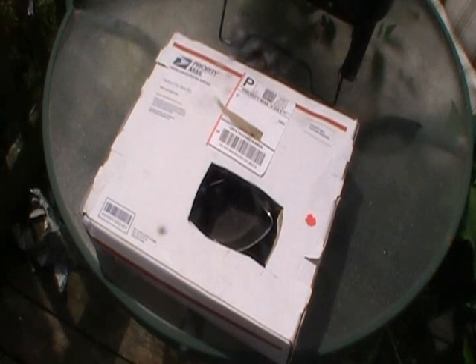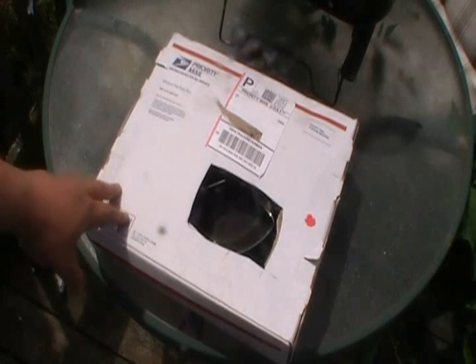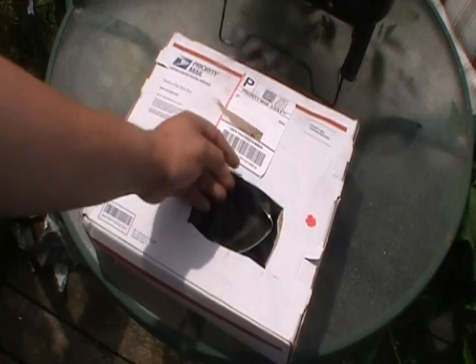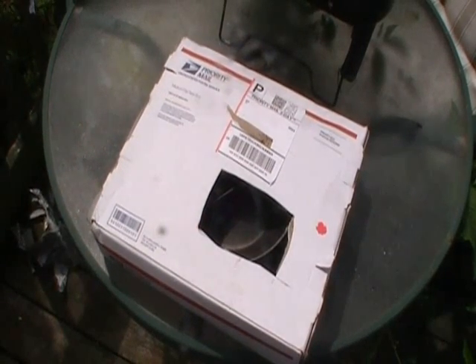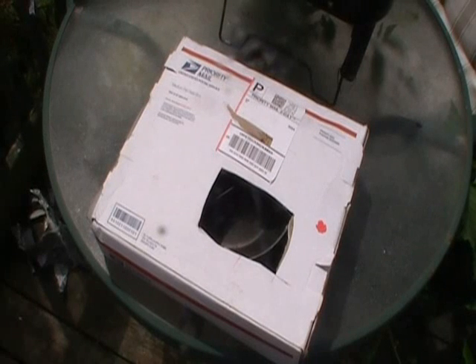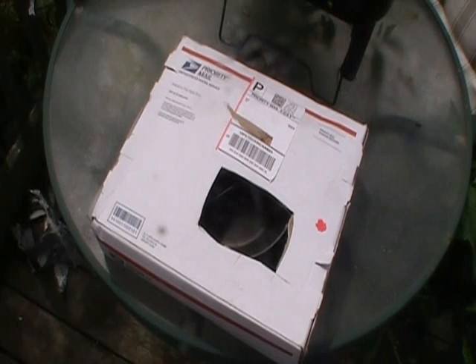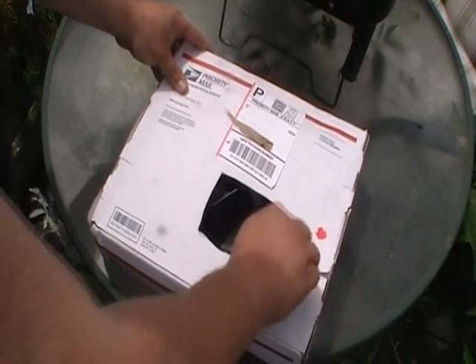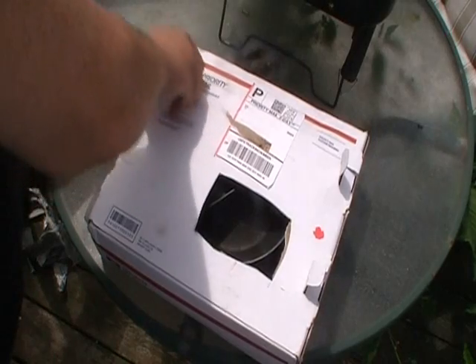A while back a buddy of mine named Men Bound sent me a package in the mail. I pretty much knew what it was but I haven't opened it yet — I cut our addresses off of it. You can see there's some metal in there, some frying pans. He knows I like to shoot up old frying pans when they don't get any good anymore, besides just throwing them in the trash — put some holes in them. So we're gonna open this guy up.